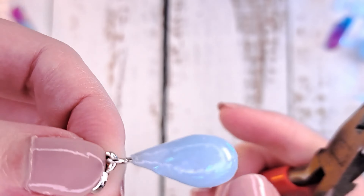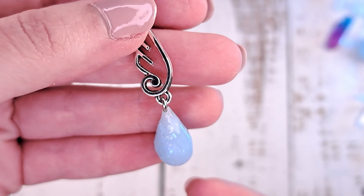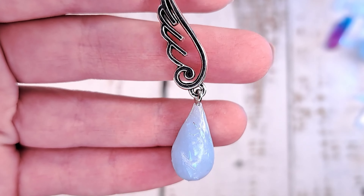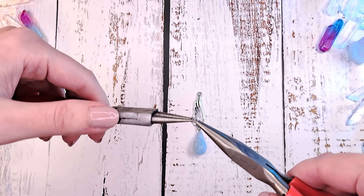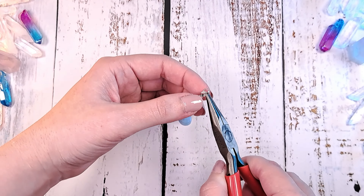Adjust the tip closer to the eye pin. Add the jump ring to the wing charm. And finish up the piece by adding the wax cord to the jump ring.